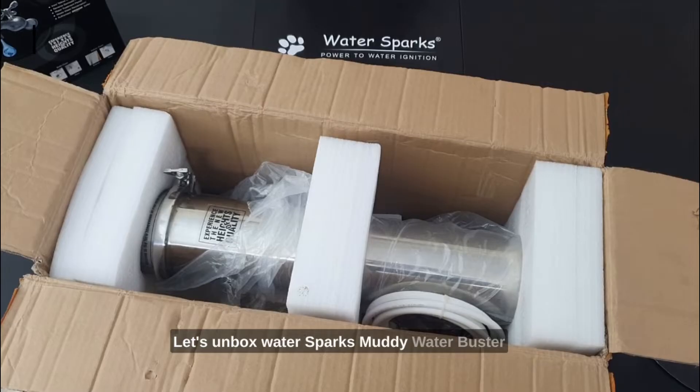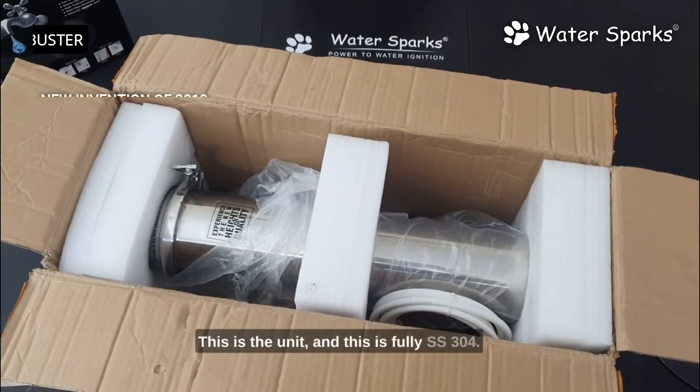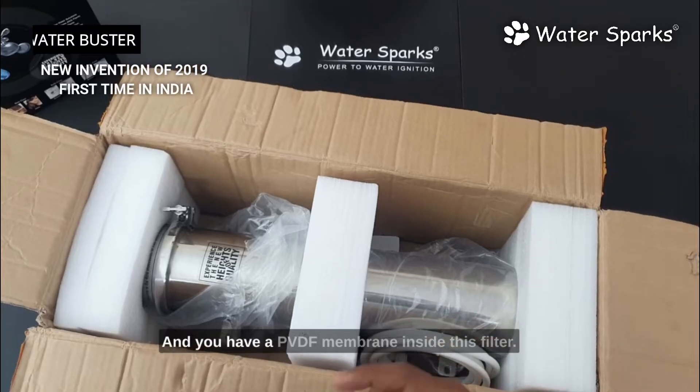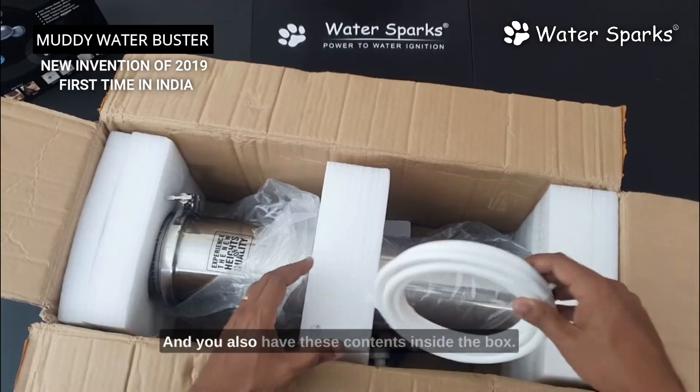Let's unbox Water Sparks Muddy Water Buster and see how to install it. This unit is fully SS304 and has a PVDF membrane inside the filter. It removes particles down to 0.01 microns.